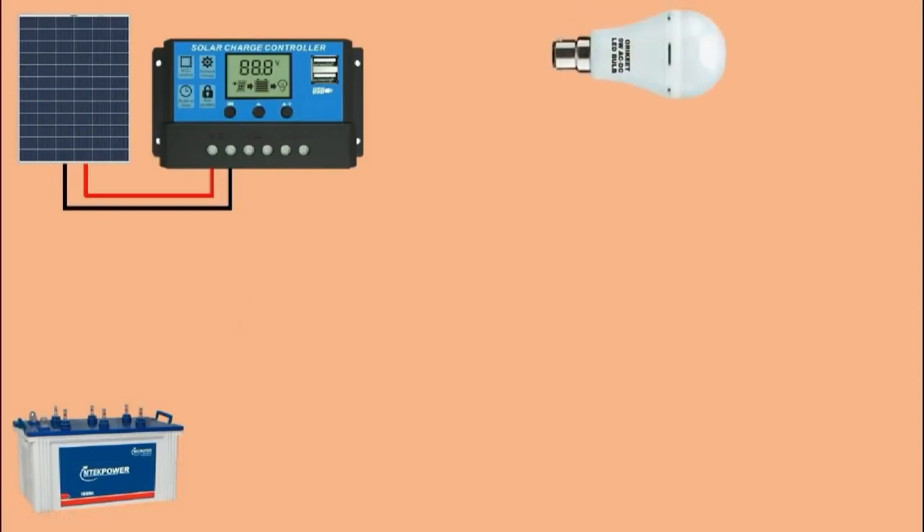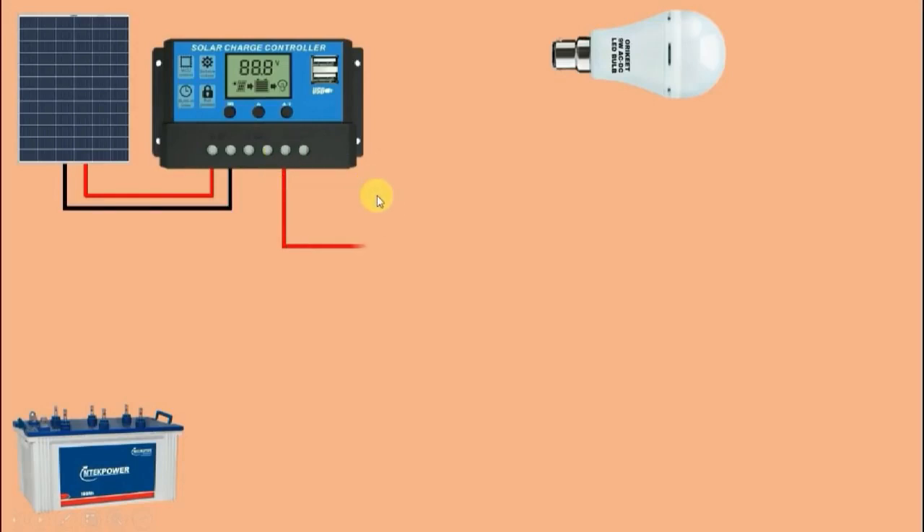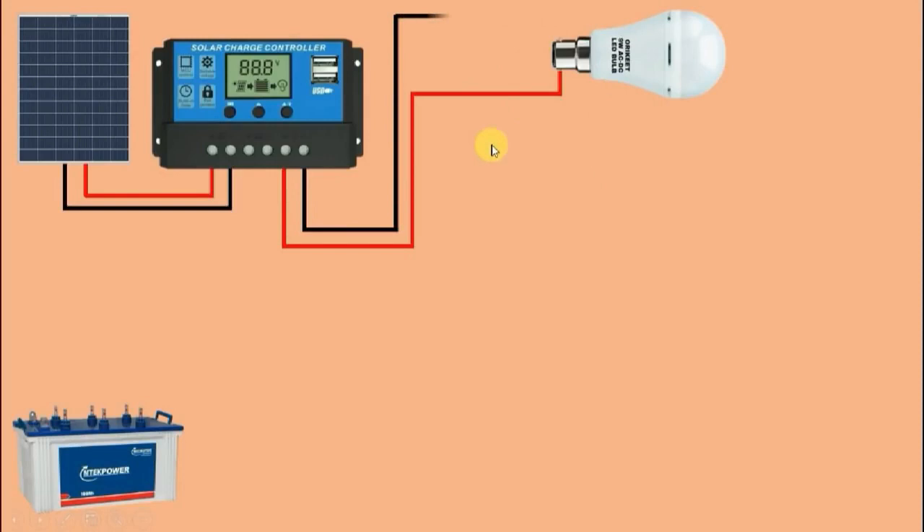For example, I am showing you a DC bulb here. If I want to connect this DC bulb directly without using a battery as backup, in this solar charge controller the last two terminals — this positive terminal and this negative terminal — I connect one wire from here to provide positive supply to the bulb, and similarly connect the negative supply. In this way, the output voltage from the solar cell is directly supplied to the bulb. The bulb will glow as long as the solar cell produces output voltage, but when night comes, the bulb will go off because the solar cell does not work at night.